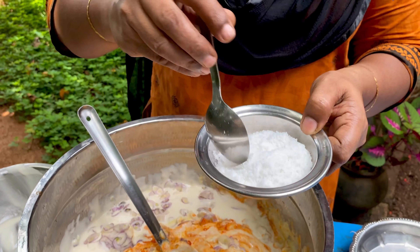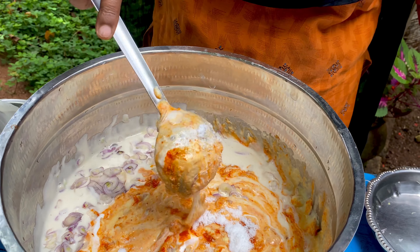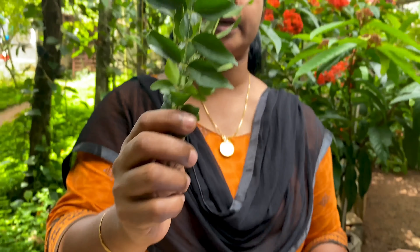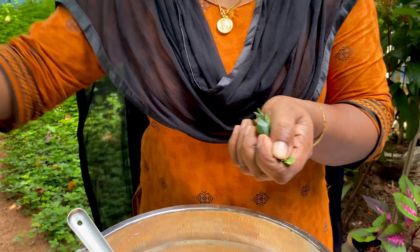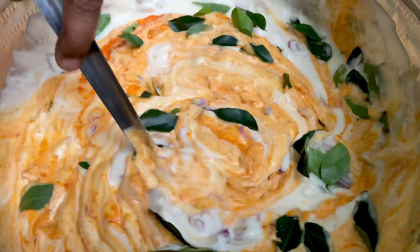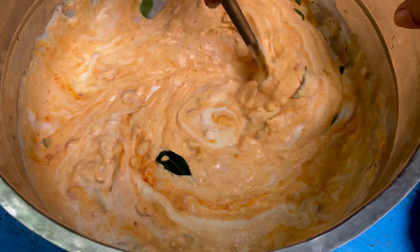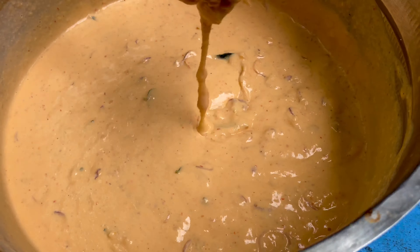We will start with the oil. I will add 1 tablespoon of oil. We will add the oil. You can cut it out. Let's put the oil in the dish. Put the oil in the pan.